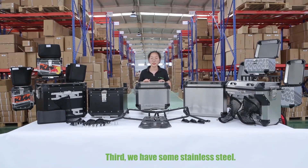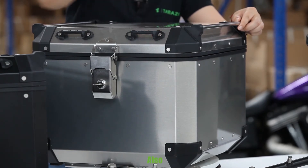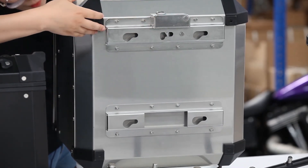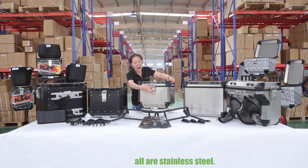Third, we have some stainless steel. Let me show you here — the rivets. Also, see here the mounting hardware, up and down. Also, here are the locks. All are stainless steel.